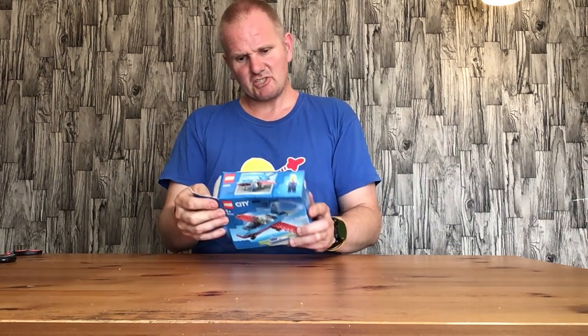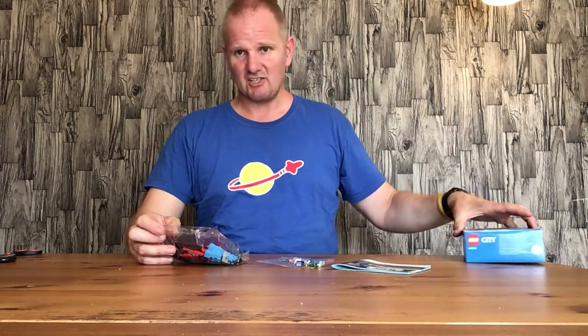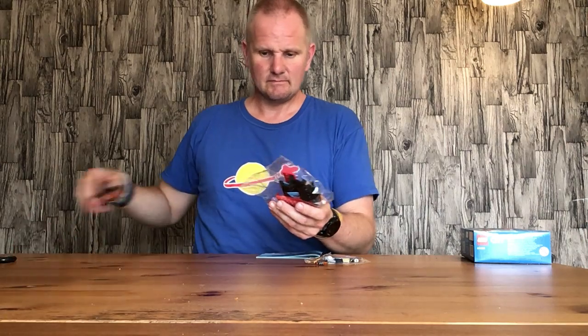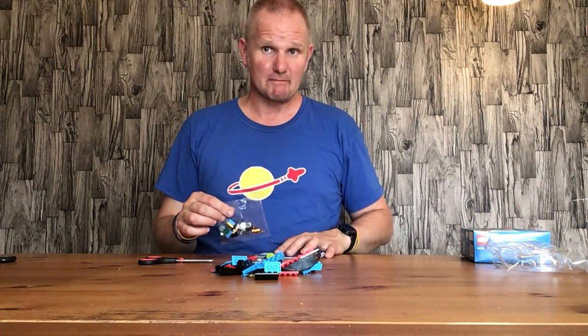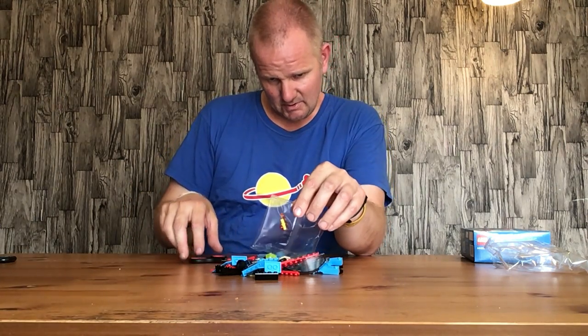Just opening it up — it looks like a nice, quite simple little build. It's not a four-plus, which they could have done with a set like this, but no stickers, which is good. We've got two bags and one instruction manual. I can tell you that I paid probably less than the price of a happy meal for this set, which is some indication of the bargain you can pick up when you're looking around.